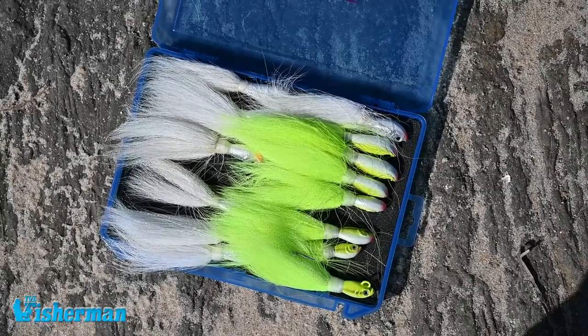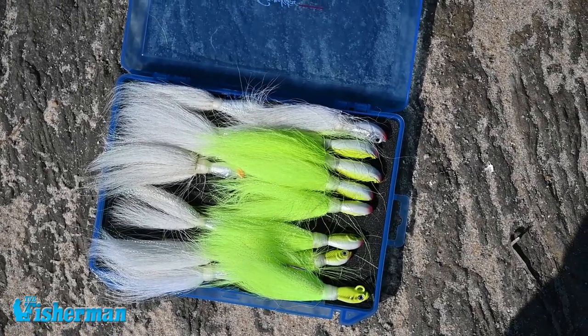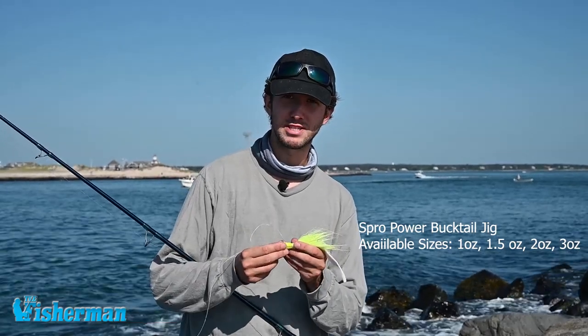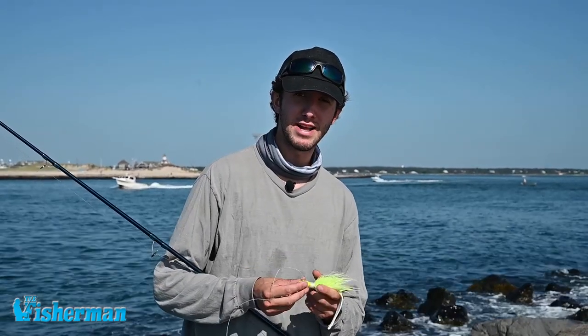Having an array of bucktails is extremely important. As the current slacks off it's important to go with a lighter bucktail to get closer to the bottom, but as the current picks up it's a good idea to put on a heavier bucktail to stay close to that bottom. The key is being close to the bottom — that's where the game fish could be ambushing the bait fish the most.